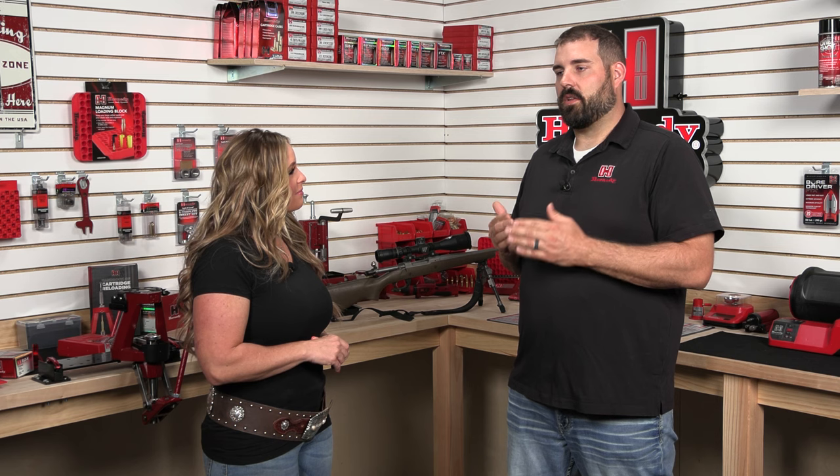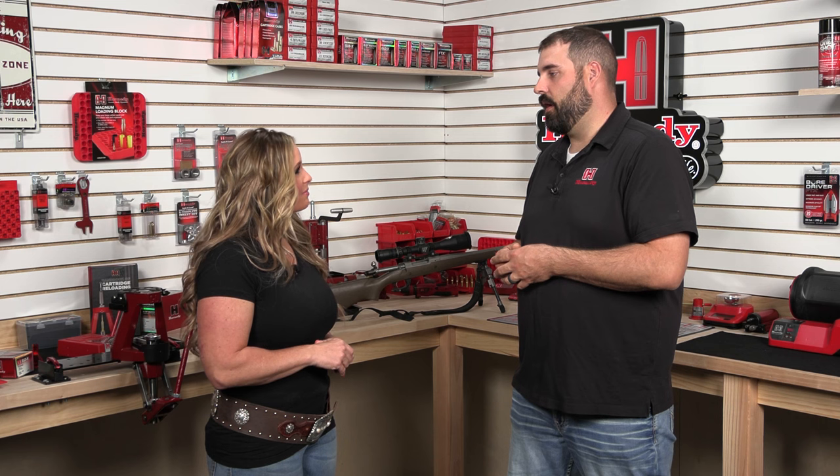It really comes down to how much time you have. The ultrasonic and the wet tumbler do involve dry time as well — we don't want to be putting powder into a wet case. Vibratory tumbling is a little bit quicker, so that's why I went with that route today. You can actually tumble your brass with the primer cap in and remove it later, or you can do your cap removal in advance and really clean out those primer pockets. Either way is acceptable practice.